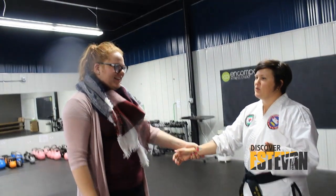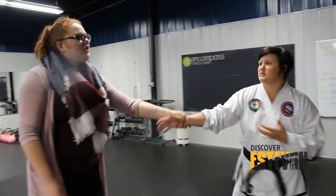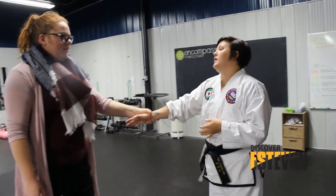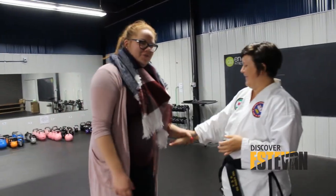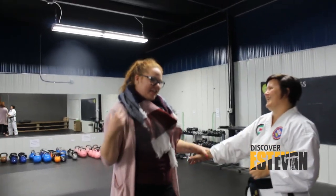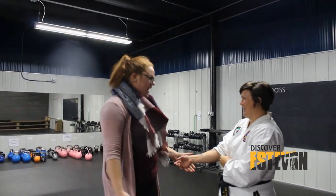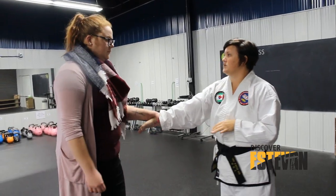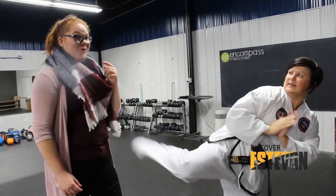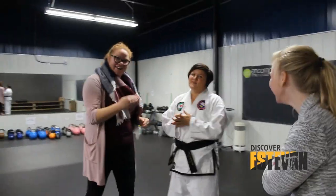Lots of times, what we do in self-defense is a little bit counter-intuitive, meaning we do the opposite of what a person might expect. So an attacker — if you grab onto me, they're going to expect me to pull away. They're not going to expect me to move toward them. That was uncomfortable. I feel like I'm going to end up on my back by the end of this — you know, like in the movies where the person throws you over their shoulder. I saw my life flash before my eyes. She was right there and I was going to die.